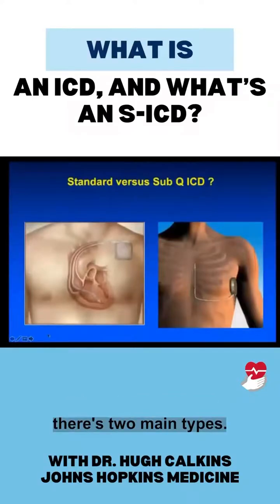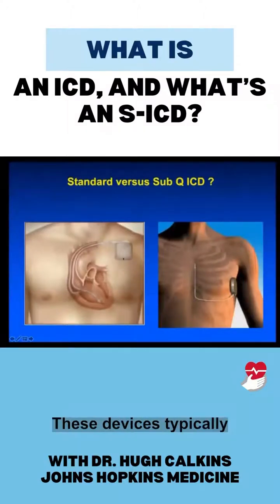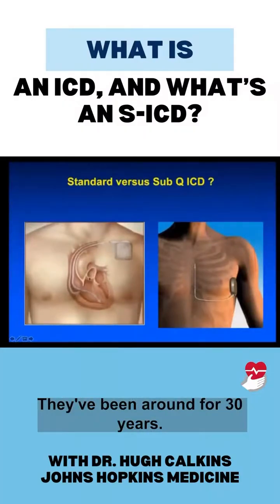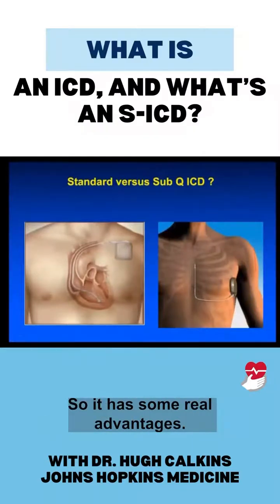When it comes to a defibrillator, there are two main types. There's the standard type put under the skin, where the wires thread through a vein under your collarbone into your heart. These devices typically last 10 to 15 years in terms of the battery. They've been around for 30 years, they're very reliable, and they can stop VT — the arrhythmia — by pacing. So it has some real advantages.